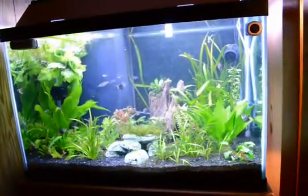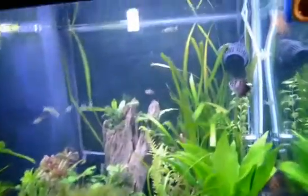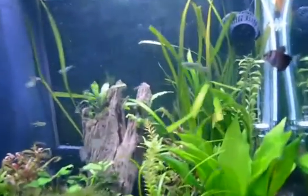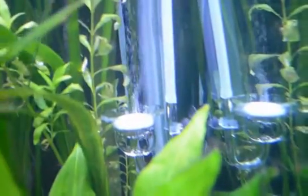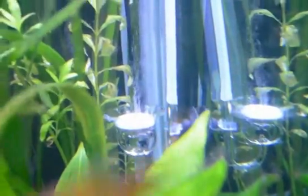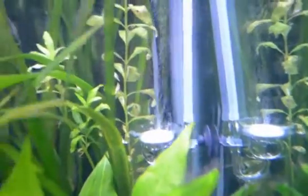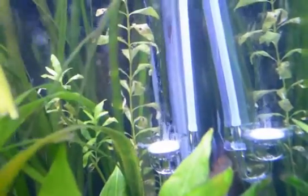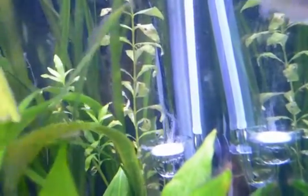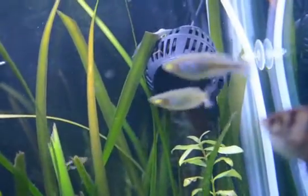First of all, I'm going to show you the diffuser, which I put in my tank — there it is on the wall down there. You can see how small the bubbles are; the smaller the bubbles the better for your aquarium. It runs up and I've got a powerhead just above it.